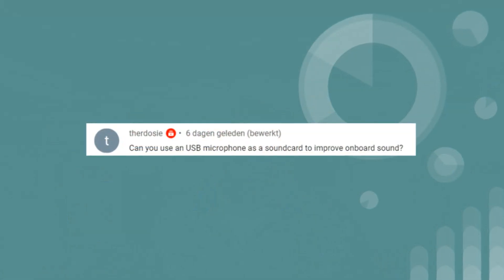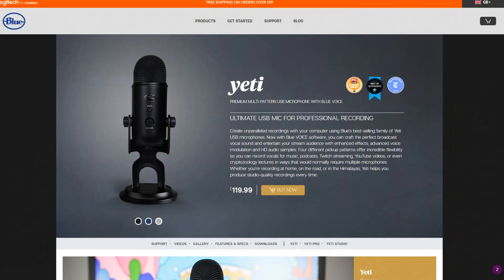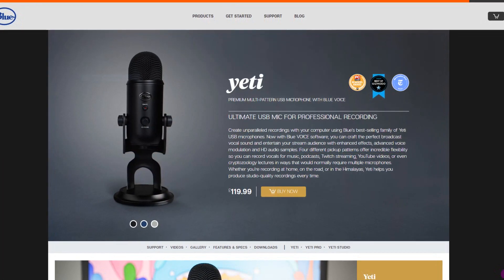The third question is from TheRedOzy: can you use a USB microphone as a sound card to improve onboard audio? That's a great question. I use a Blue Yeti microphone, which does have a headphone output, but I rarely use it — not because I think it's no good, I just haven't tested it. Great idea for another video, so thank you for that.